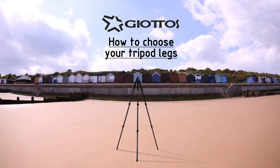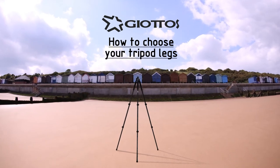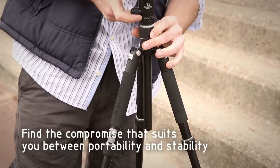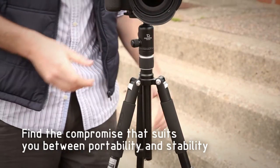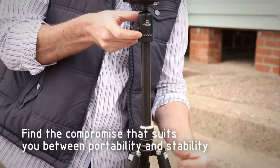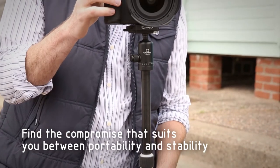You need to think about your photography and the types of images you take to make sure the tripod legs you choose have the features to help. The heavier the legs, the more stable they are likely to be. However, very few people want to carry a heavy tripod around, so there is usually a compromise that needs to be made between portability and stability.